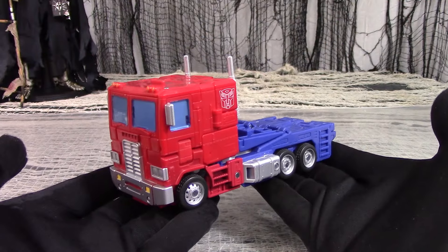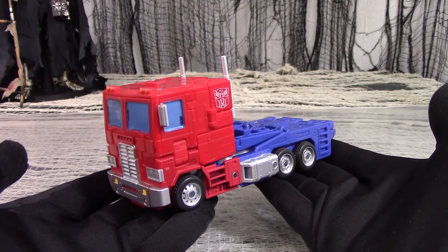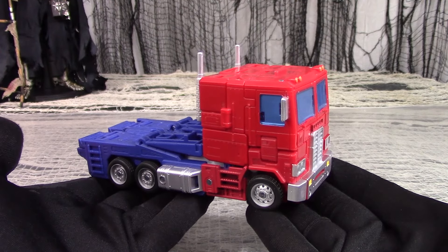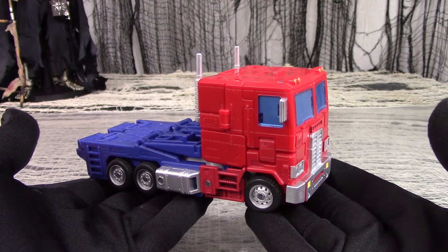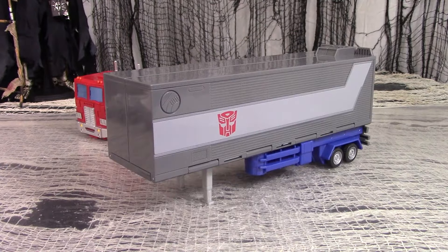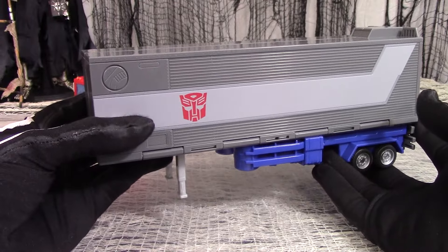Let's deal with the main question right away. This Commander Class figure is actually much smaller than other Commander figures, like Siege Jetfire or Studio Series 86 Ultra Magnus. Hasbro made up for it by dumping a load of accessories into the box, which you may or may not use depending on your preferences. But before going on to the main event, let's nibble at the appetizers, starting with the trailer. It's neatly colored, and the plastic certainly feels good and solid.